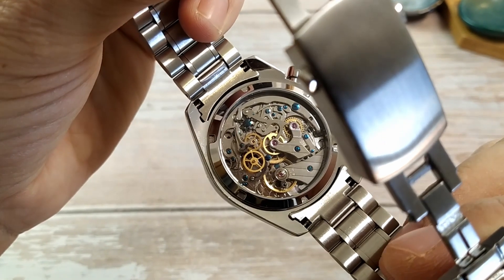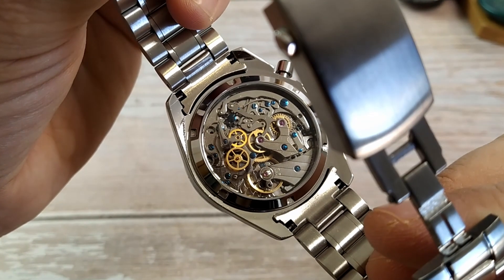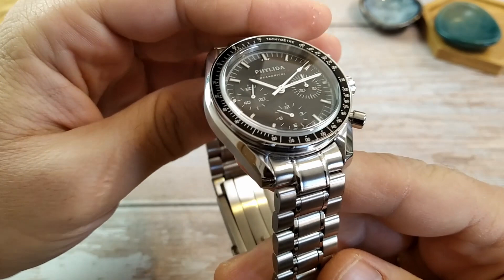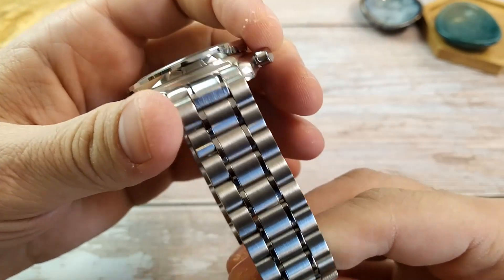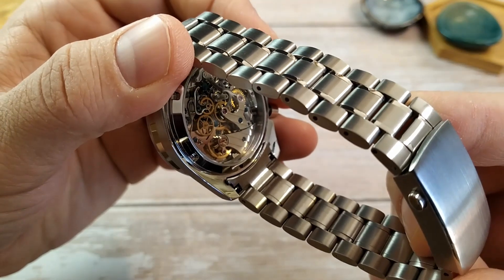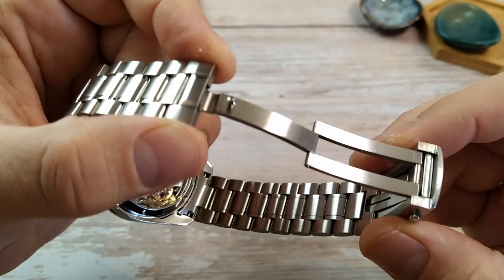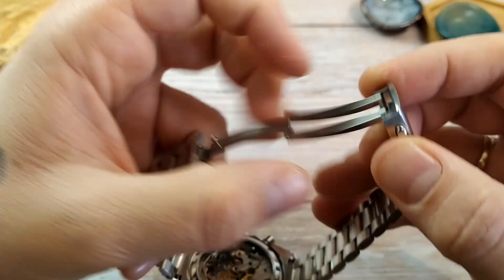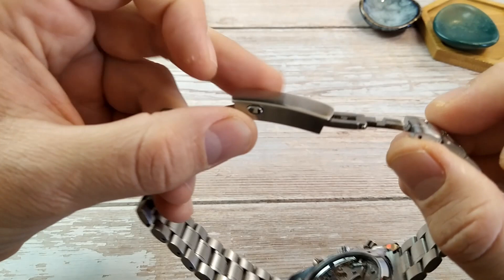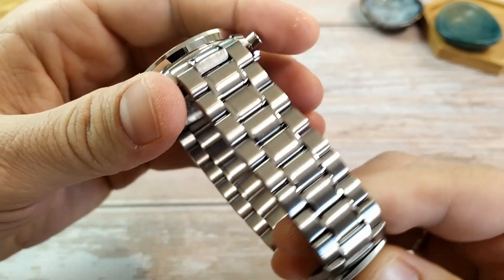The movement is also very beautiful and fun to look at. The bracelet is pretty good, even though not perfect. It's also constructed of 316L stainless steel with solid links and solid end links, a milled clasp with diver's extension, and it's a three-link bracelet featuring a mixture of brushed and polished finishes.